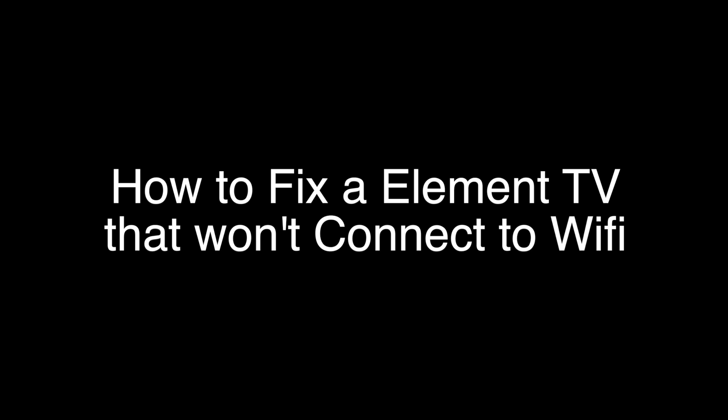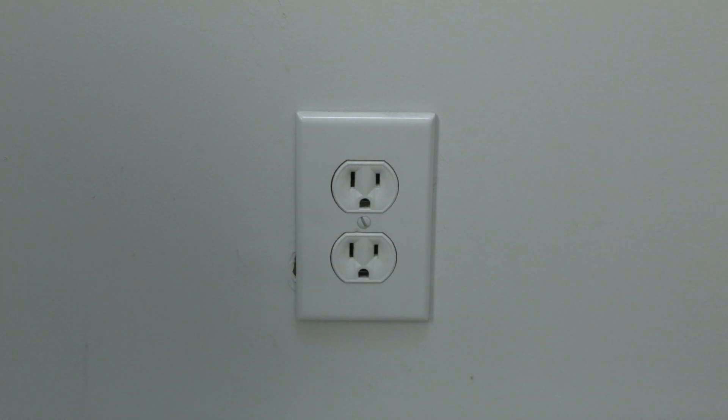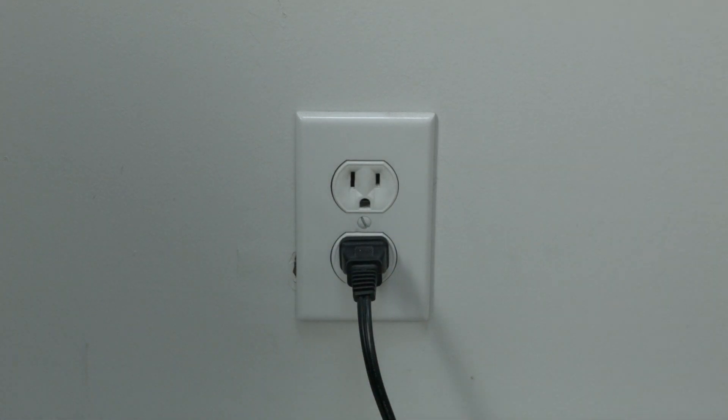The first thing to try is really the simplest, and in most cases this one will actually work, so you might not even need to go on. Just basically unplug your TV from the wall, wait about 60 seconds — don't be impatient, wait the full 60 seconds — and then plug it back in. This will reset your TV, and it's a lot different than switching the remote on and off, so do it from the wall plug. If this solves your problem, you're set.